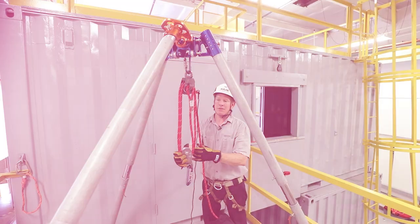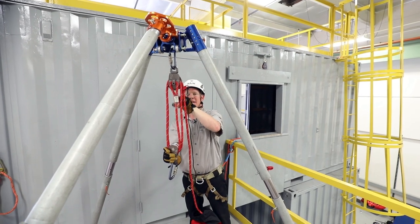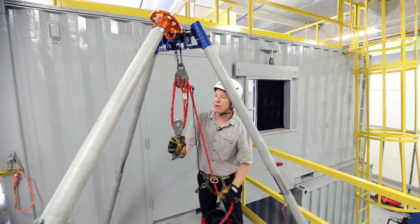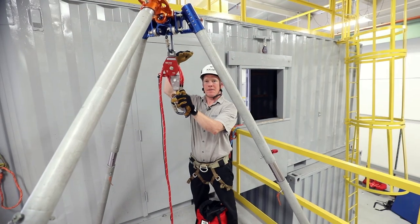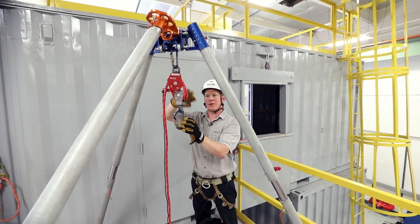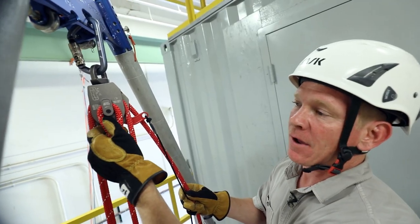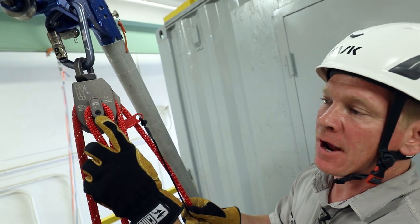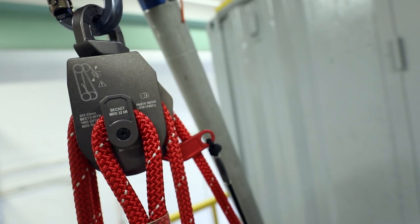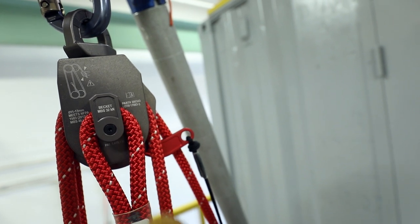One of the other unique things on this pulley system is the side becket. The becket's not hanging down below. What that gives us is full compression, pulley to pulley. When it comes to height clearance being an issue, we're going to try to get as much clearance and height as we can out of the pulley system. This becket off to the side is also removable — with an Allen key, you can take out the screw, take off the bracket, and then you can replace your rope with the sewn termination.